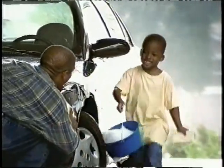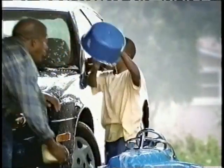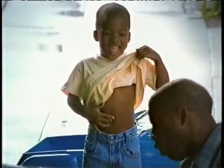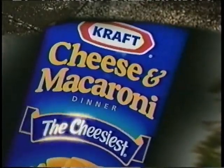Hey, Daddy, look. I'm just like you. You got your own wheels and your bucket too. But my tank is all empty. Bet Mama knows what to do. She knows how to treat a man when he got the blues. He's got the blues. Kraft macaroni and cheese. The Blue Box Blues. Moms know how to treat the blues. Kraft cheese and macaroni. That's cheesiest.